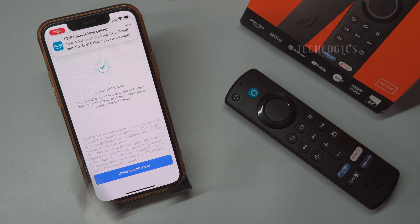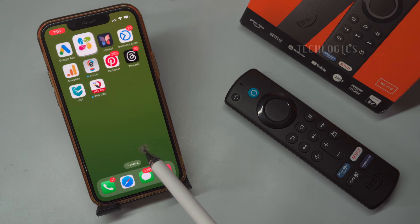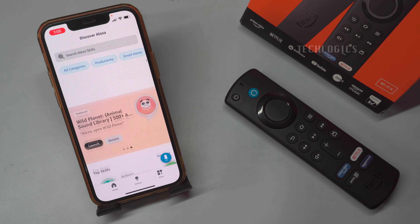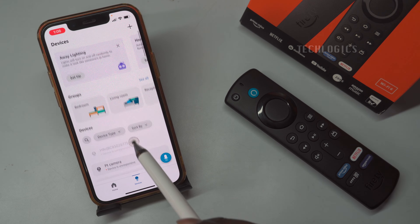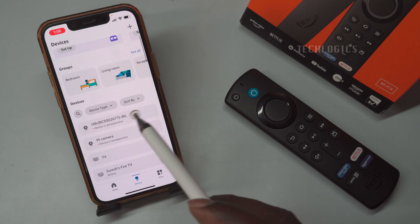Once the integration is successfully completed, you may receive a notification from the Alexa app indicating that new devices have been added. Alternatively, you can open the Alexa app and navigate to the Devices section to find your newly linked cameras. Simply tap on the camera icon to view the live stream directly from the Alexa app.